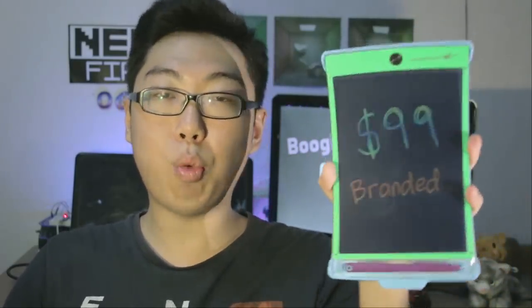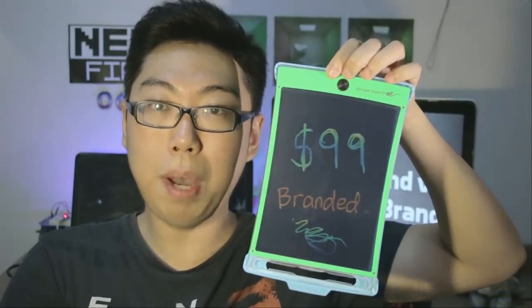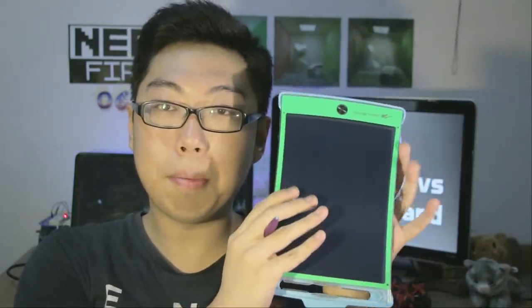Let's talk about what these boards even are. Essentially these are writing boards — they come with a surface, a stylus, and whatever you write appears on it. You can keep what's written for as long as you like; it doesn't consume power until you want to erase. There is a button — you press it and the screen clears itself. This is some kind of LCD or e-paper technology powered by a little battery which is supposed to last years, because it's not consuming power until you press the clear button.